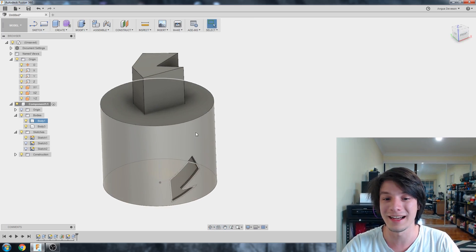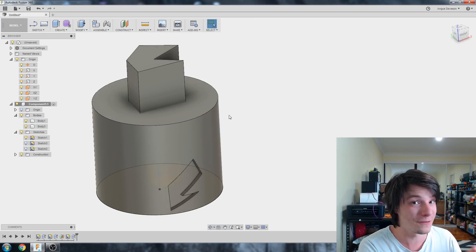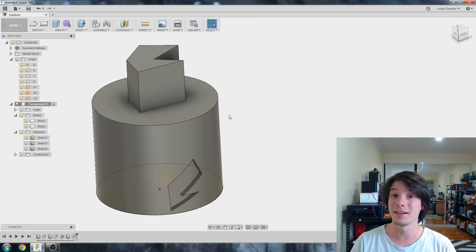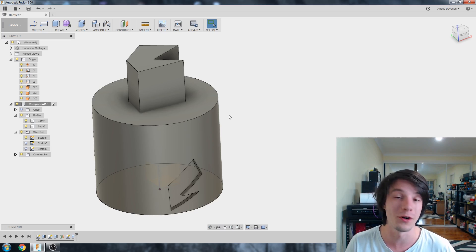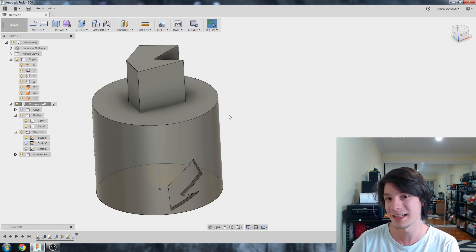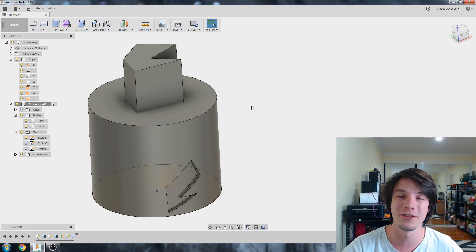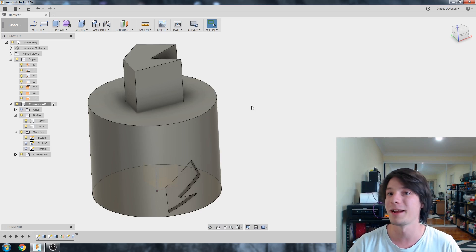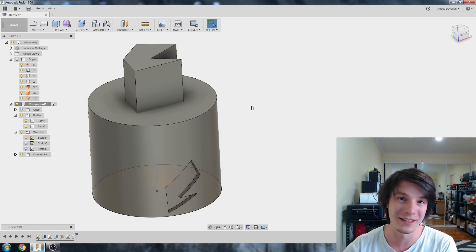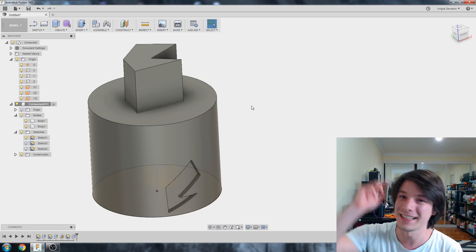So that's Extrudes, guys. As you can see, it's a very simple and basic function at its heart, but you can do some pretty complicated things with it. Most 3D models will be made up mostly of Extrudes — in most cases you can get away with only using Extrudes. It might use a few extra steps, but Extrudes are extremely powerful. Thank you so much for watching. Hope you found this video on Extrudes within Fusion 360 useful. Be sure to subscribe so you don't miss any future 3D printing tips, tricks, and reviews here on Maker's Muse. My name's Angus — catch you later, guys. Bye.